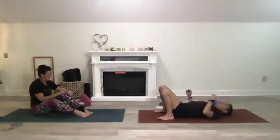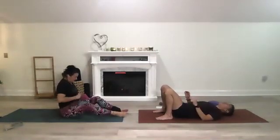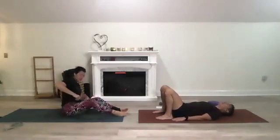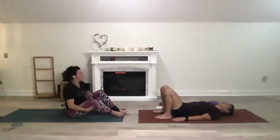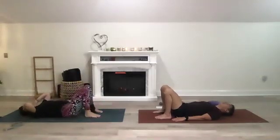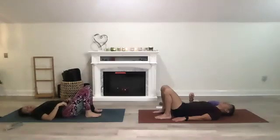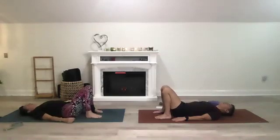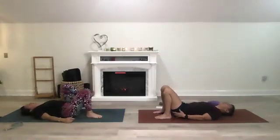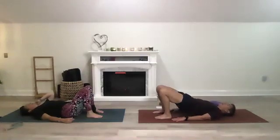Bring your feet hip-distance apart or a little wider. We're going to push off from our heels with arms by our side. When doing our bridge, concentrate on mula bandhas — your sphincter tone below and your glutes. Squeeze them in, lift your hips up. We tend not to concentrate on this as part of your core — your glutes, your back, and your abdominal muscles.